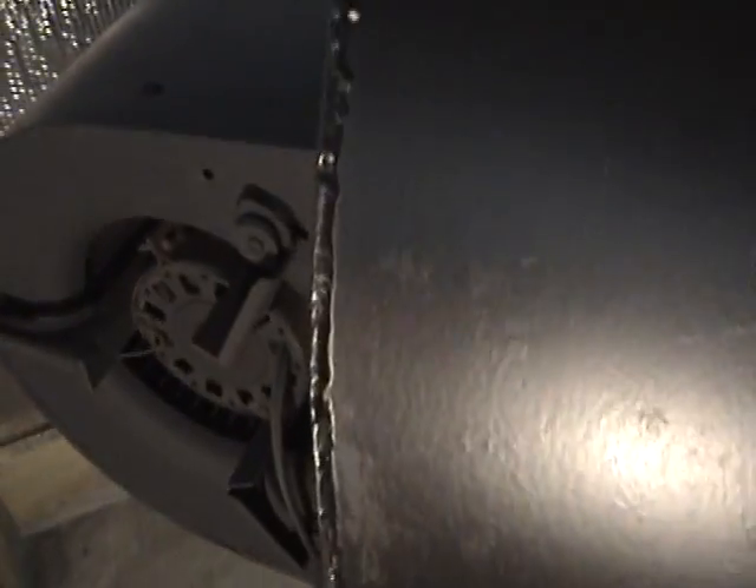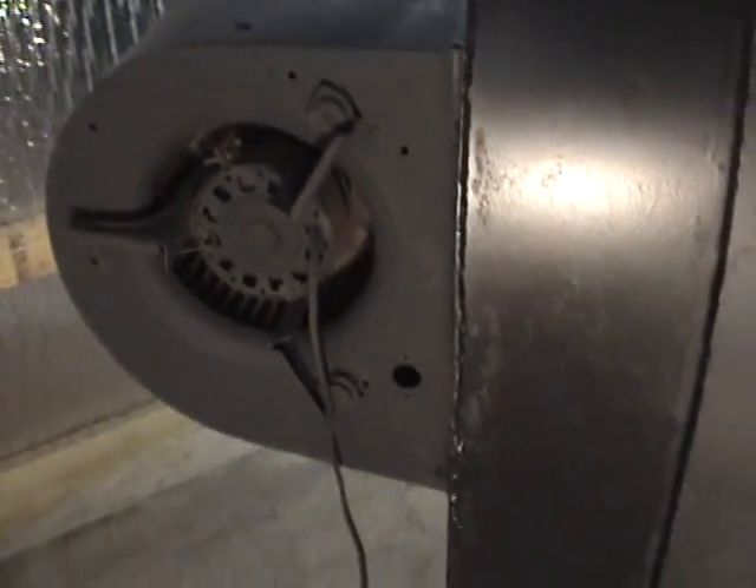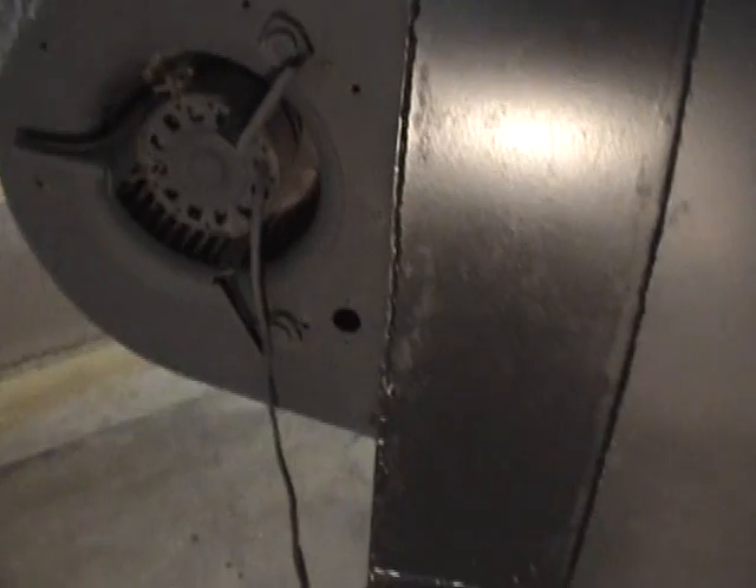I boxed it all off, put a piece of 3/32-inch plate on the back, and then bolted a squirrel cage fan out of a mobile home furnace on there and welded everything up. It was a little time consuming, but a MIG welder makes it really easy on this sheet metal.